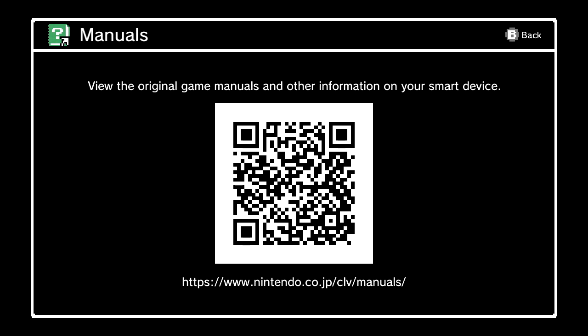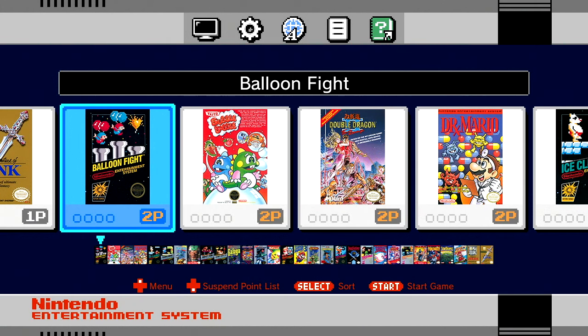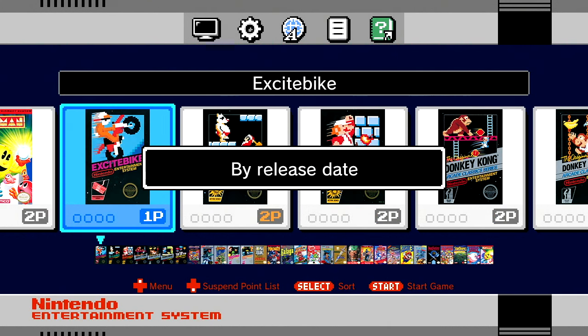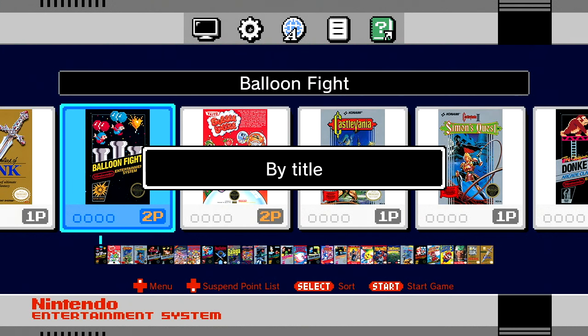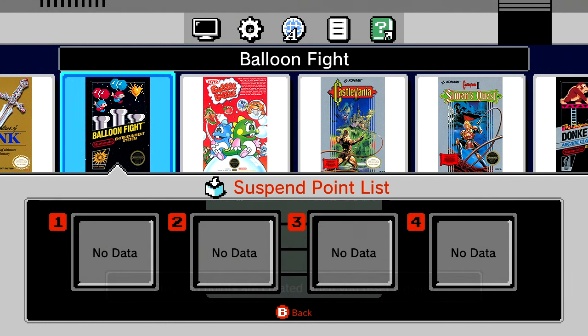Here are the 30 games. A couple of things to call out before I show each one: on the controller, if you hit select you can sort these by two-player games, recently played, number of times played, release date, publisher, or title. Also notice the four little circles next to the one or two-player indicator — those are your suspend points. Each game has four save points, so you don't need passcodes like in the early days.